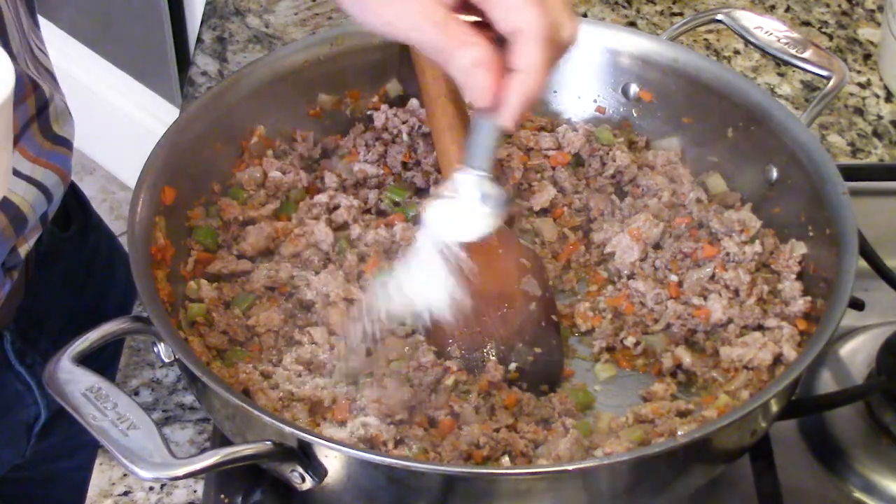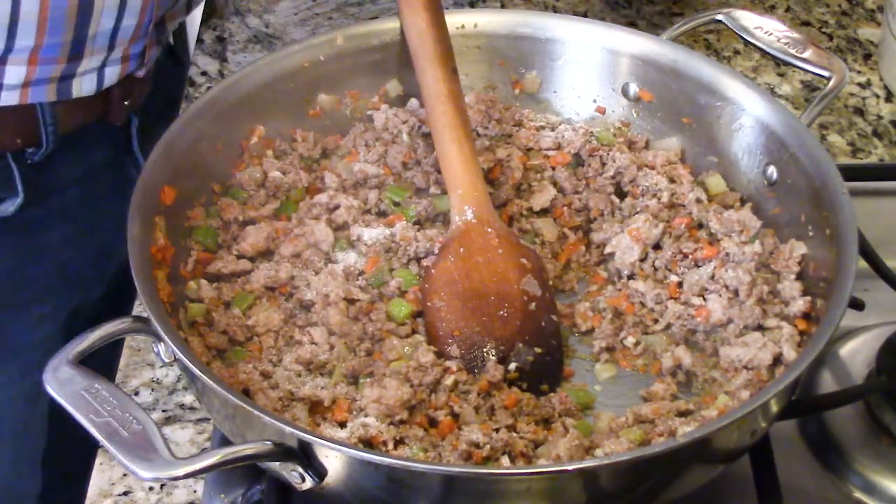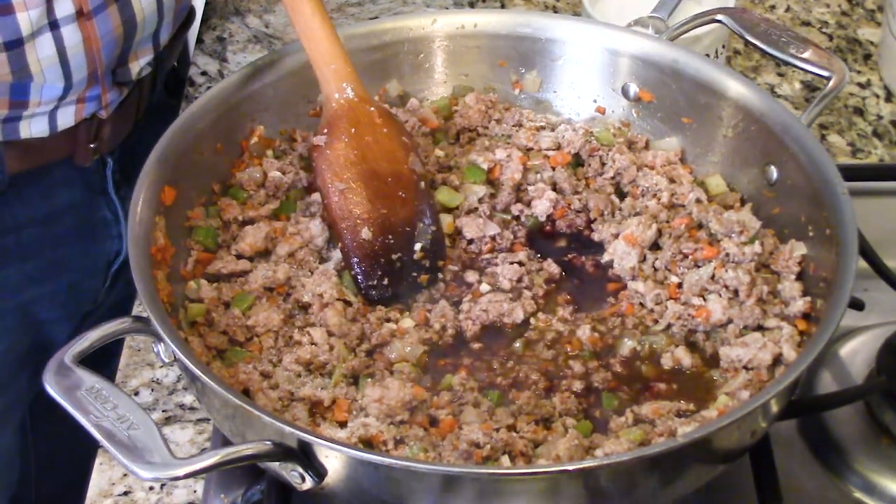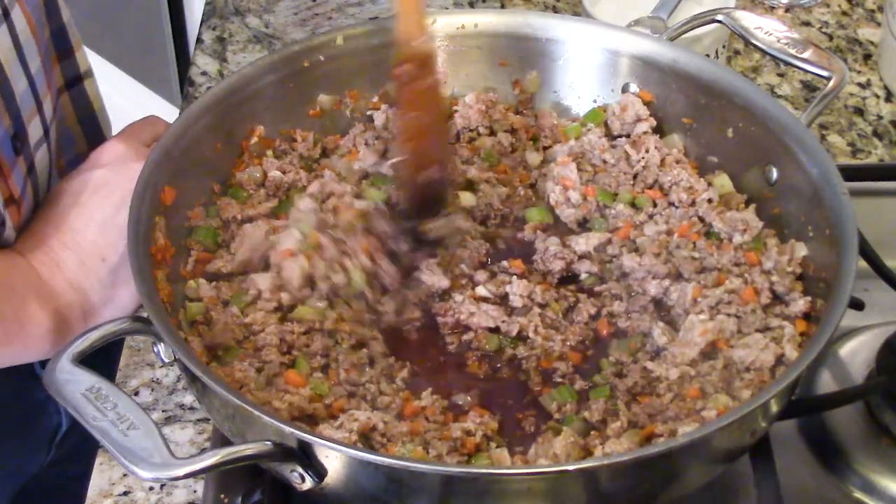We add that to the mix and break it up with a wooden spoon until it's no longer pink, seasoning with about half a teaspoon of salt because we season in layers as we go. Then we add half a cup of nice robust red wine. If you're not going to drink it, don't use it in your food. Cook that until it almost evaporates and the alcohol cooks out - depending on your heat level, that's four to eight minutes.